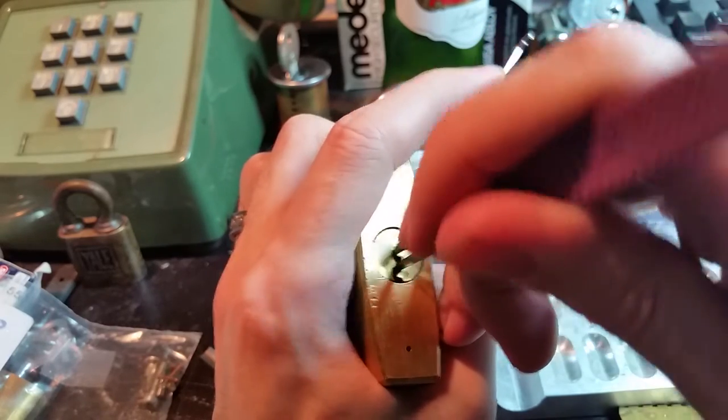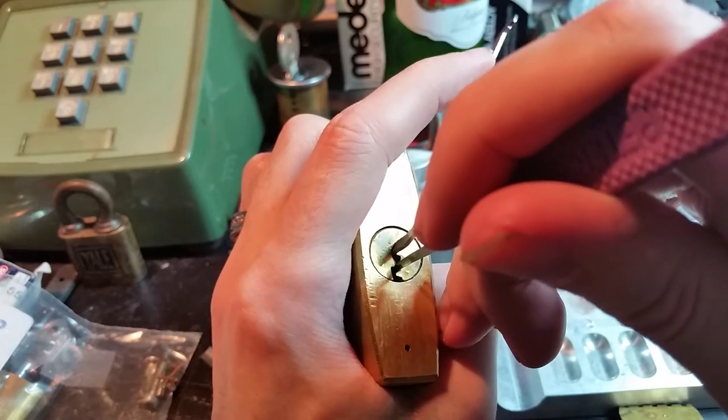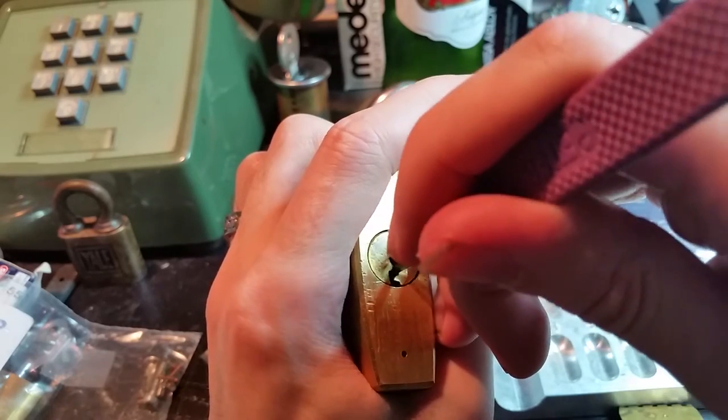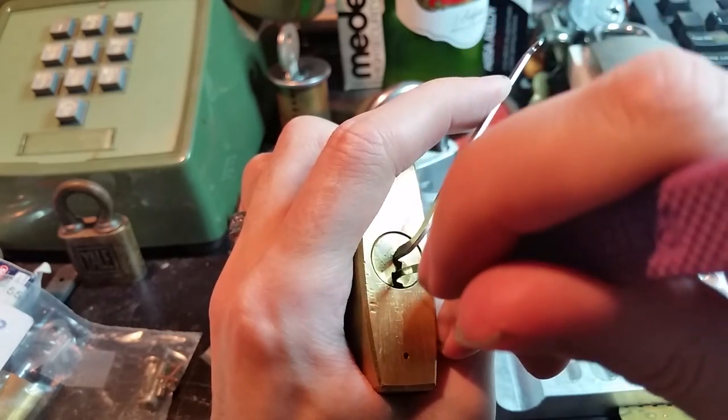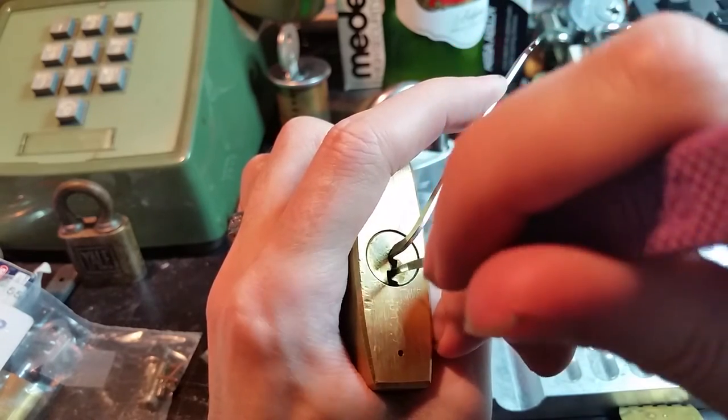Pin 4 gives us a bit of something. I don't think it's quite there yet though. I'm not getting anything from pin 5, so let's start from the front again.